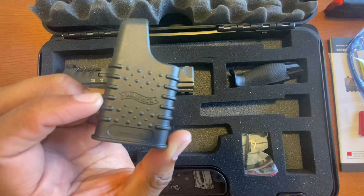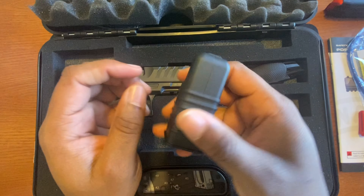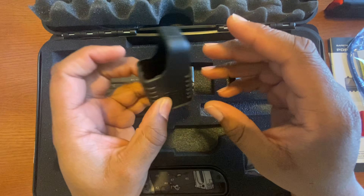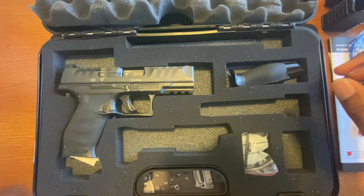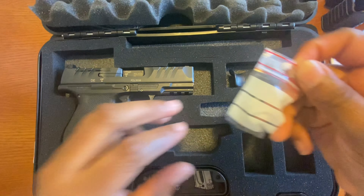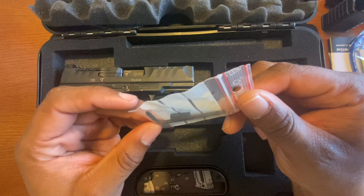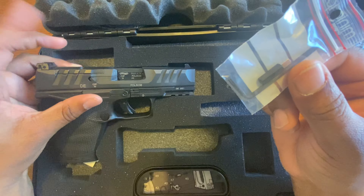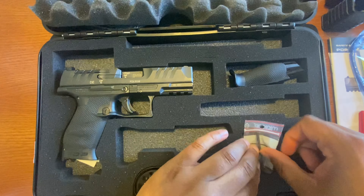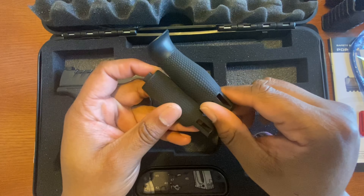You get your magazine loader. These are mostly useless — they're better than nothing, but if you get something like the Maglula loader, those are a little bit better. Also in here I believe are the tools to take off your slide, and you have multiple back straps.